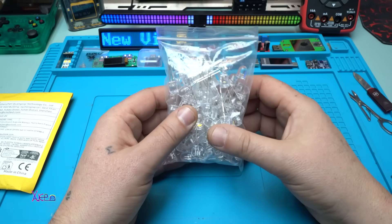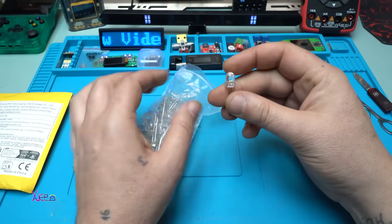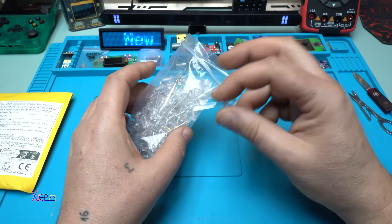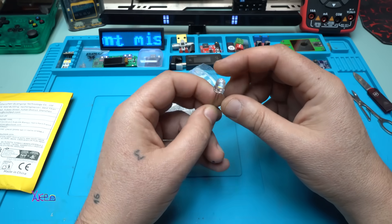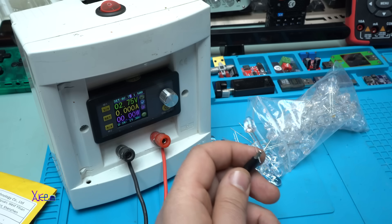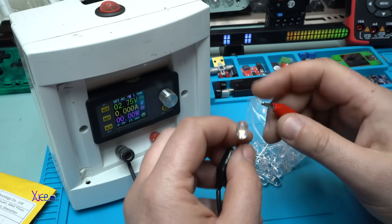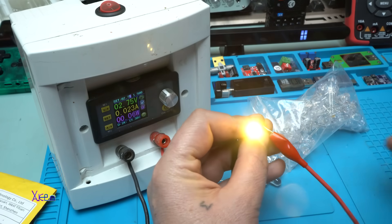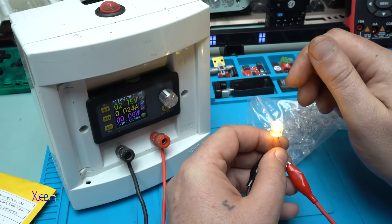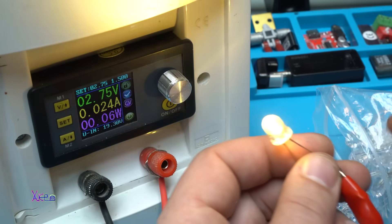One hundred pieces of LEDs — these are 8-millimeter white LEDs. I got them for two US dollars from AliExpress. I'll hook them up on my power supply and show you the light. My power supply is set to 2 volts, 0.75 amps — I think that is the maximum for this LED chip. Take a look — it's super bright, with warm white light, and it's pulling 23 milliamps. If you go higher voltage, the LED will probably burn.